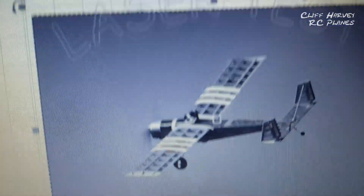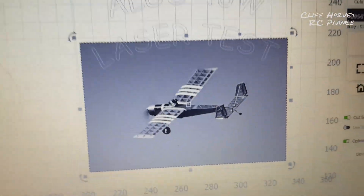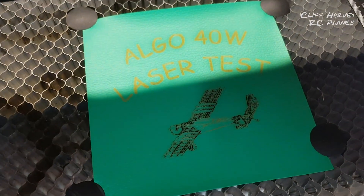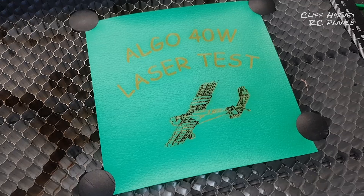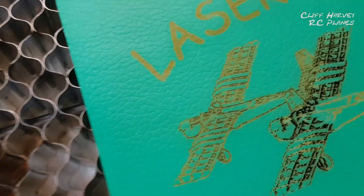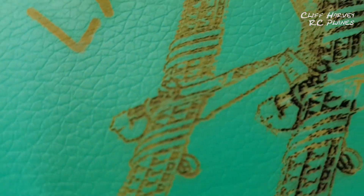I want to put that little airplane in as a sketch so it won't have the background — it'll just be the actual aeroplane as a test. I've redone the aeroplane, just a case of experimenting, but pretty much there — it's not too bad.